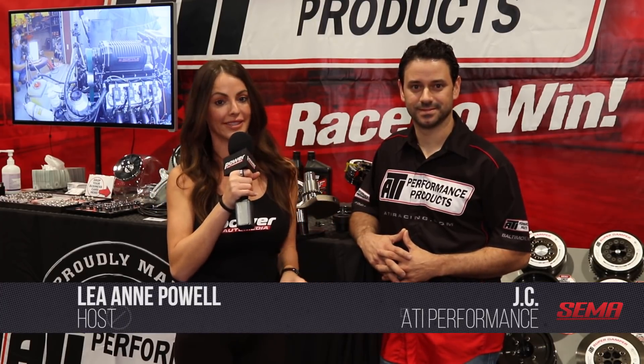Hey there, I'm Leanne and I am here with JC of ATI Performance Products to learn a little bit about the new products that they have in their booth. Now you guys are known for your crankpin drill fixtures as well as your dampeners. Can you tell us about these crankpin drill fixtures?